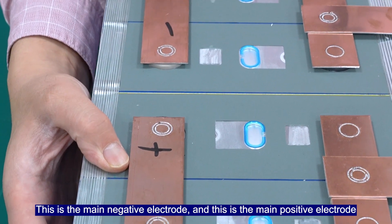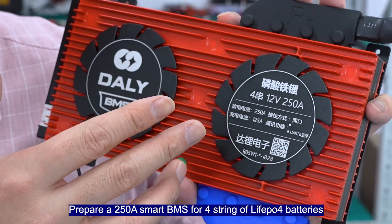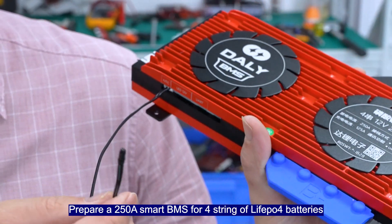The battery is fixed and can be welded. The battery has been welded with thicker and wider copper plates. This is the main negative electrode and this is the main positive electrode. Prepare a 250A smart BMS for 4 strings of Leofield Pure 4 batteries.